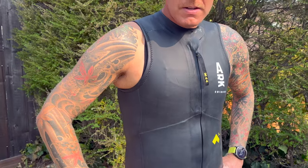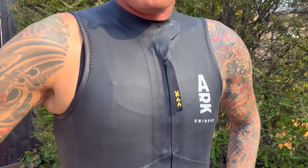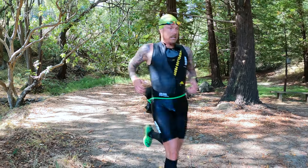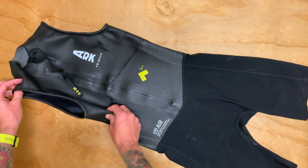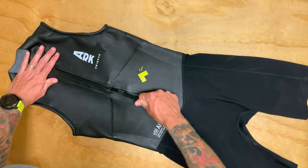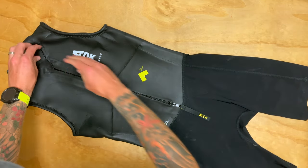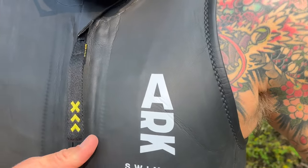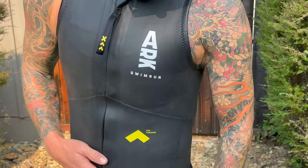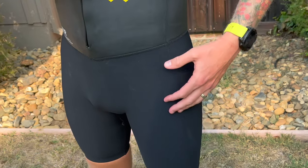This wetsuit is brand new for 2022 and we were really excited to see Arc's first stab at a sleeveless wetsuit. Like all of Arc's other wetsuits, they work with top swimrunners to get feedback and do product and prototype testing. With the Uto Air, they worked with Adriel Young and Oscar Olsen, who actually won the 2021 Ötillö and set a new course record. So you know this suit is going to be fast.